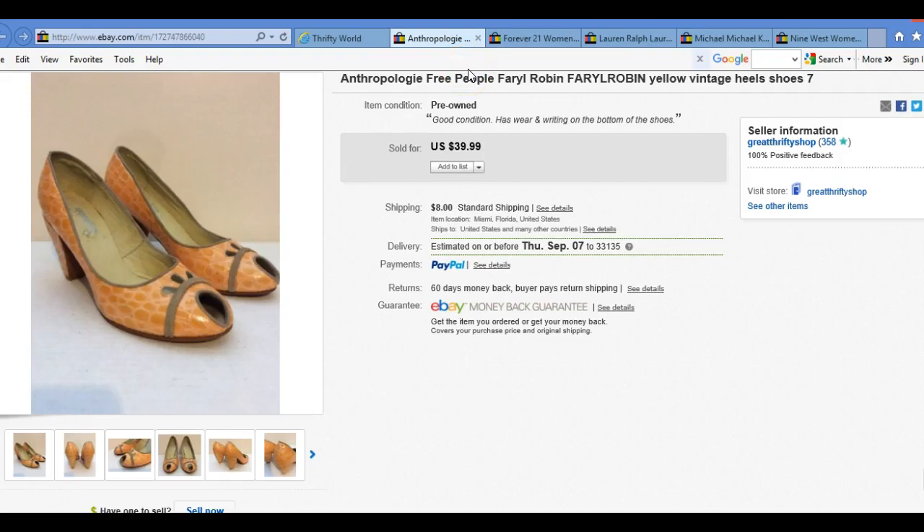Let's go on with the second shoe that I sold. This is the Anthropologie — two people interested. I had it listed for $60, $59.99. I got a best offer for $39.99 and I took the money. I was really happy with this one — $40 in my pocket. The cost was eight bucks. That was a pretty good sale.